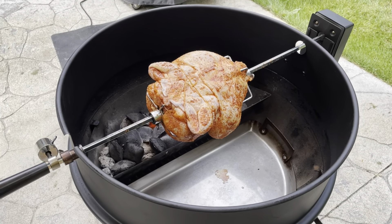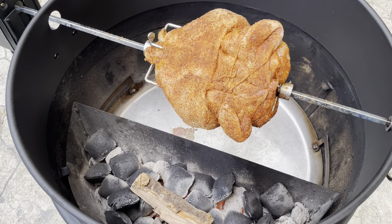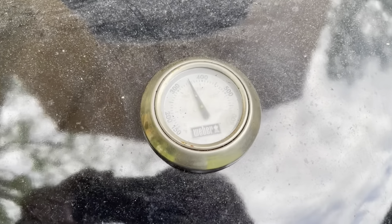The chicken is on. Just going to sprinkle a little bit more of the rub since some of it came off while it was in the fridge. We'll leave this on for a little while and check on it in a bit. Just gonna put a little bit of apple wood in there on the fire to give it a little bit of smoke flavor.